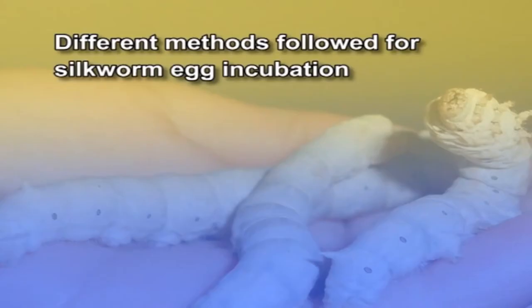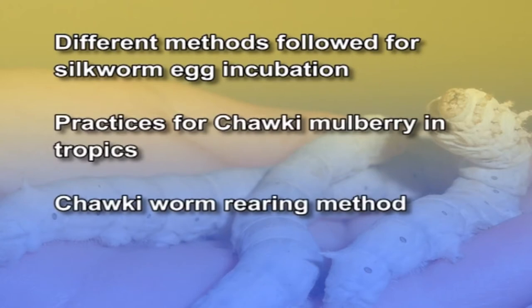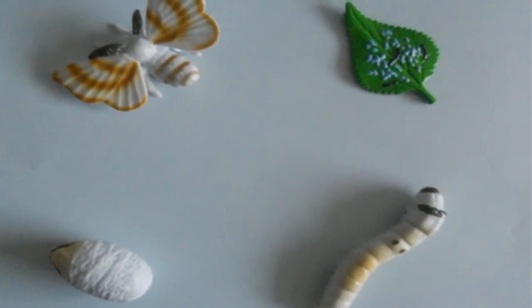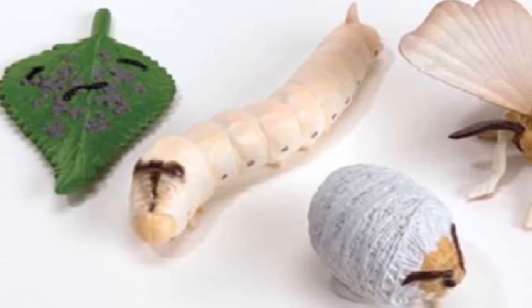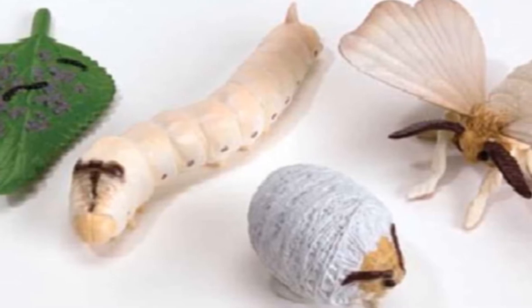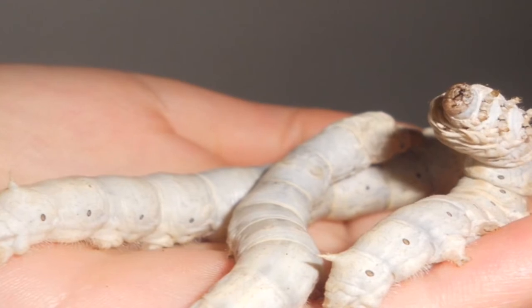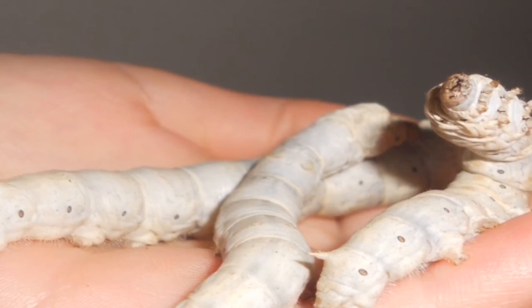In this session, let us discuss on different methods followed for silkworm egg incubation, practices for chawki mulberry in tropics and chawki worm rearing method. You all know that the life cycle of Bombyx mori demonstrates the most advanced form of metamorphosis termed holometabolus, the serial progressions of four distinct stages of development to complete one generation: ova or egg, larva, pupa and imago.